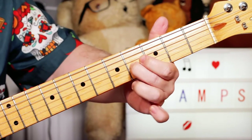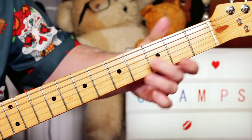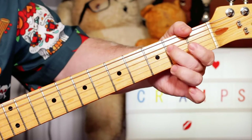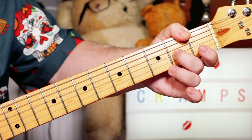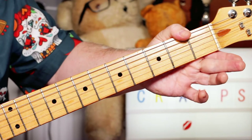And then sliding to B on four on the G string, re-picking that, and then A, G, E, D — two on E, open G, two on D, open D.